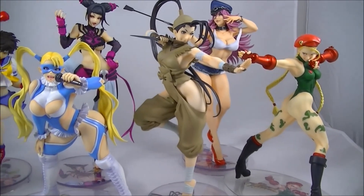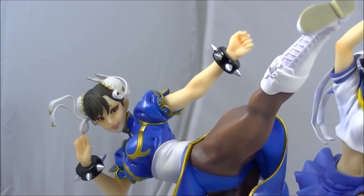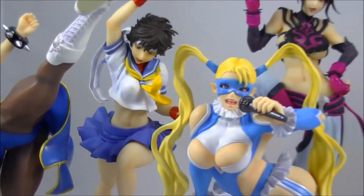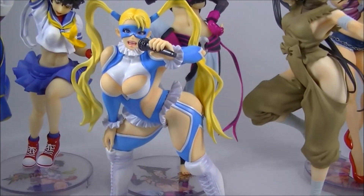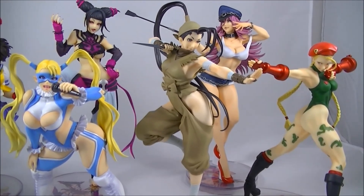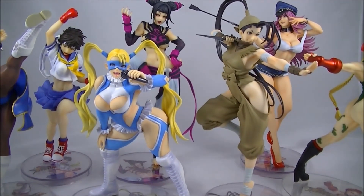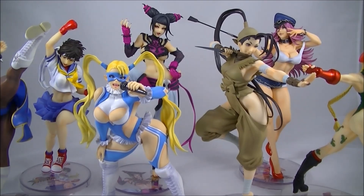Here are the Street Fighter Bishoujos all lined up together. As you can see, the first couple with Chun-Li and Cammy on the right are a little bit smaller in scale, which is a bit of a shame. Poison and Juri at the back are definitely larger, and Ibuki at the front looks pretty large as well in comparison. A bit of a shame they couldn't have maintained the same scale, but overall these still look pretty damn good. Love the overall posing selections — they're all a bit of fun and all have a bit of fan service as well, which is perfectly in line with the way Kotobukiya does this Bishoujo line.